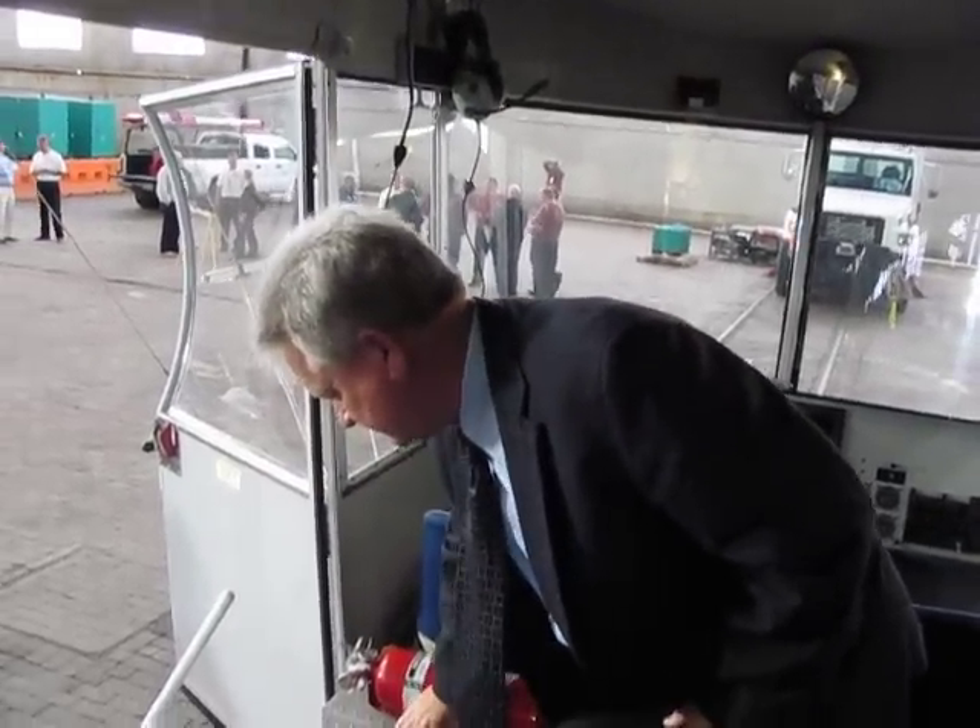On an airship, something really unique is we can be heavy, at equilibrium, or light — most other aircraft don't do that. It's kind of like a submarine. If we take off 200 pounds heavy and burn 200 pounds of fuel, we'll be at equilibrium. If we burn 300 pounds of fuel, we're going to start climbing. So there are a lot of calculations we do before flight: how long we're going to fly and how much fuel we're going to burn.